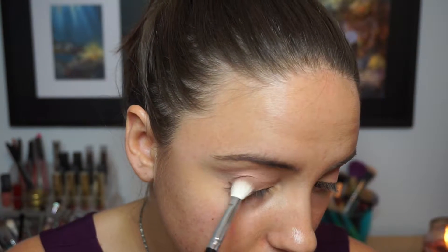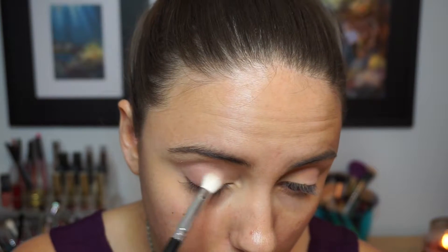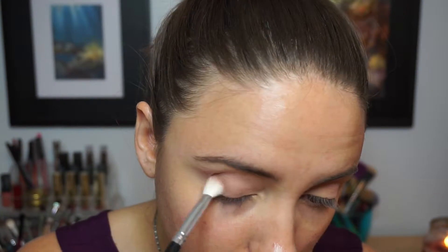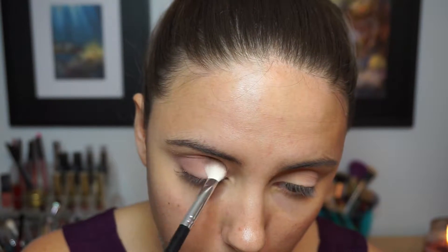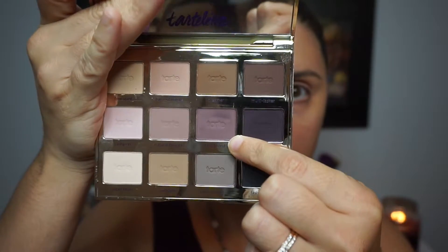Then I'm going to take the shade Natural Beauty on a more dense tapered blending brush — this one is from Morphe — and I'm going to first concentrate the shade on the outer part of the eye, then slowly work that shadow up towards my crease. I want to make sure that the crease is really, really defined for this look, so I'm going to work into the crease even more.